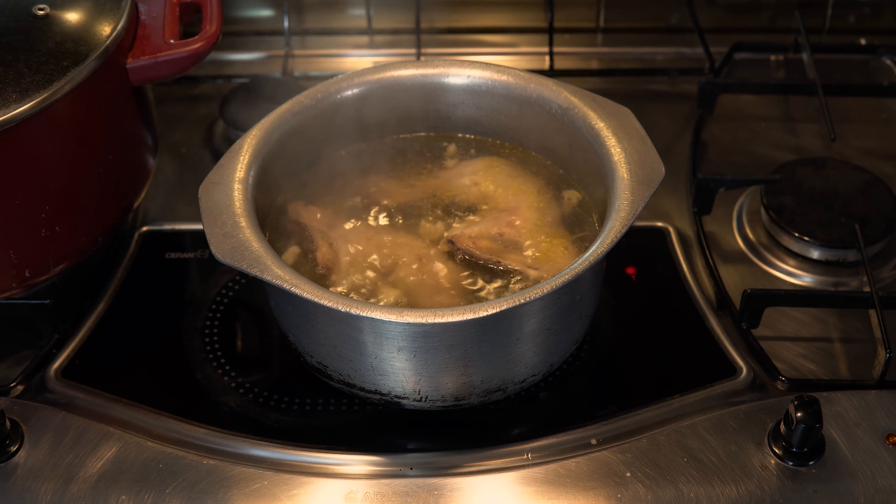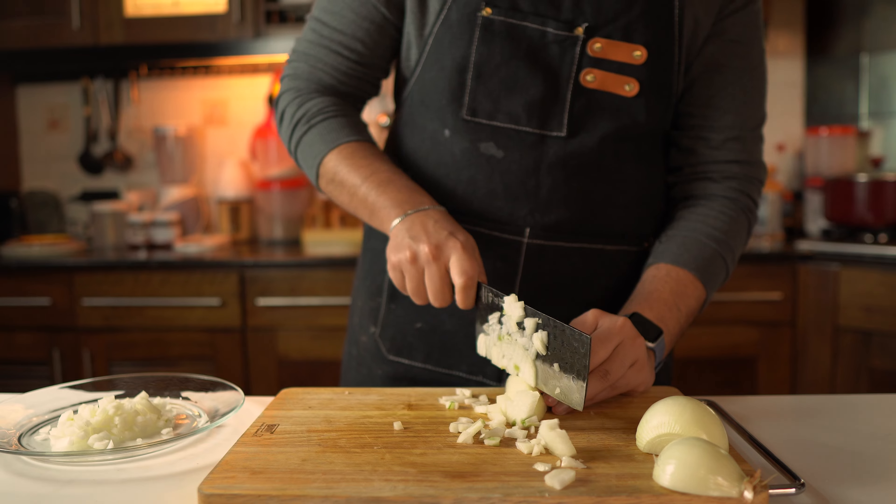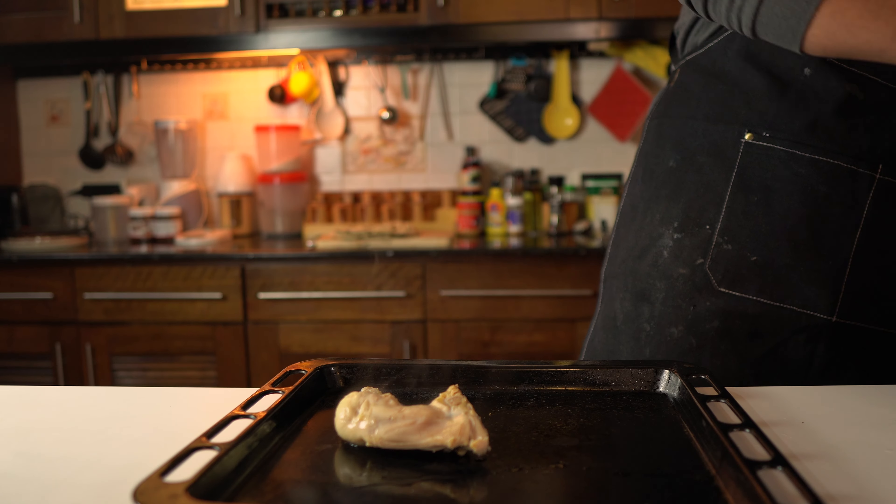We'll roughly dice the onions, and for this recipe you'll need about 3 medium-sized onions. Another debate that happens about this dish online is whether to use white onions or red onions. Many recipes use both — it's their own version per region. But white onions were more commonly used, so I'm using them.